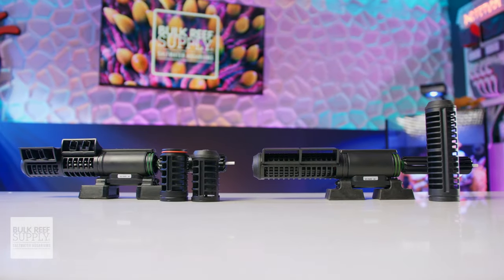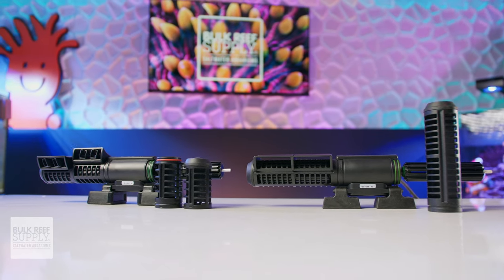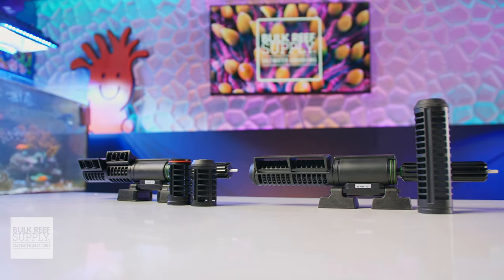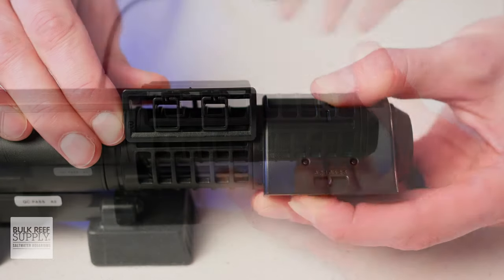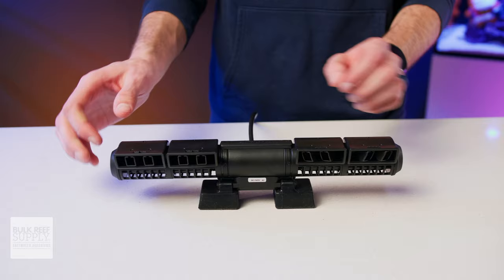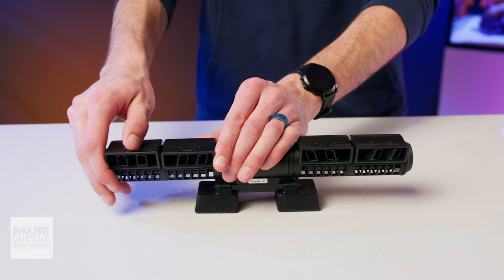That alone is a great upgrade and makes it a lot easier to use a single pump to distribute the flow throughout the aquarium, but it doesn't stop there. The redesigned clip-on flow deflectors now give you the ability to direct the flow horizontally, and each segment gets its own flow director, meaning you have eight points of articulation total for directing the flow in four completely different directions.